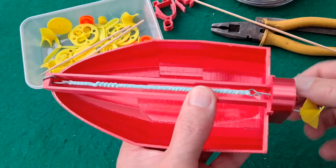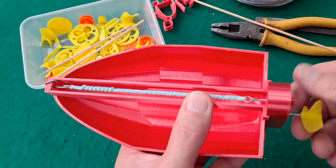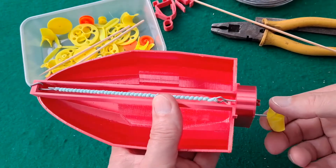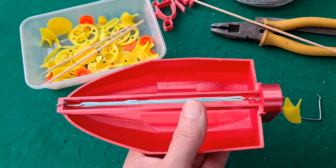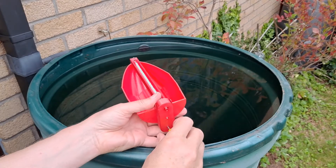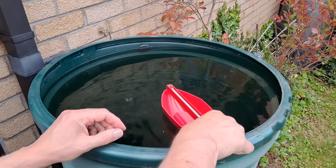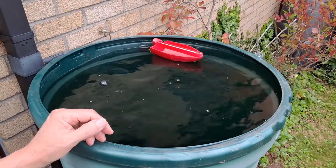Probably put it outside in the water butt. There we go — we'll wind that up and try it in the pond, pool, water butt — that's what we're going to use. Well, it worked!